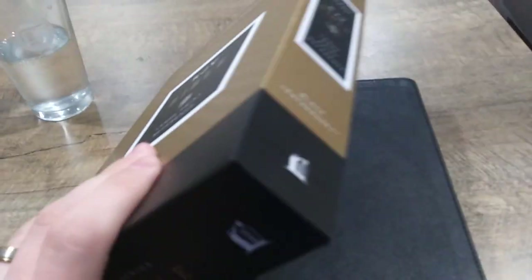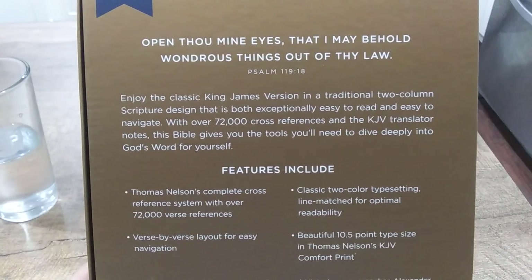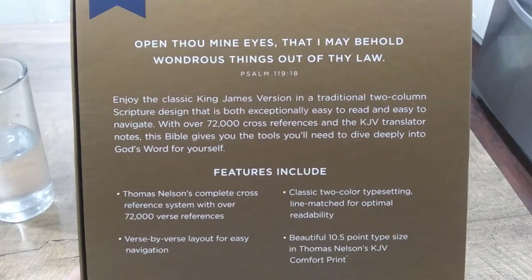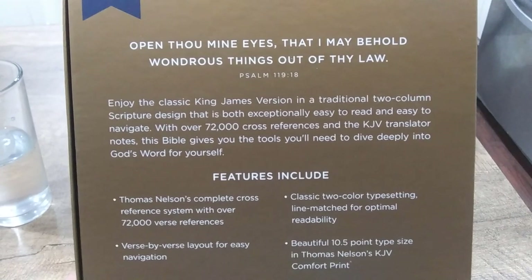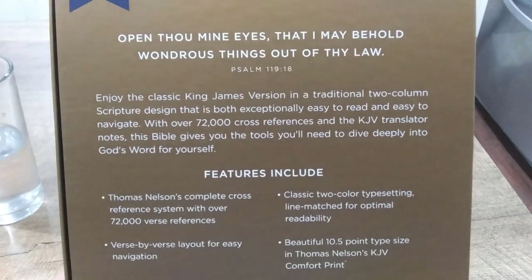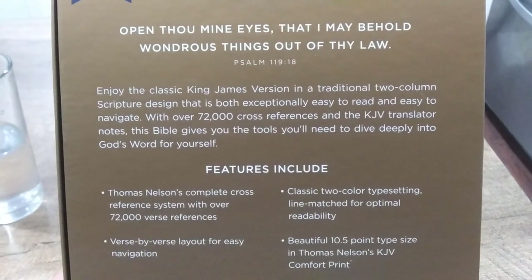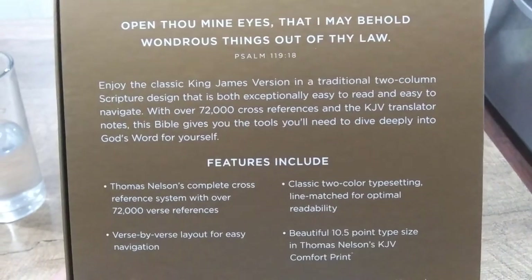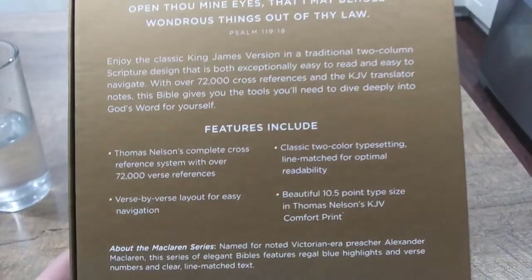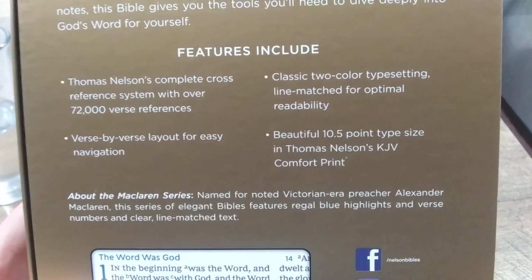This comes in a nice black and gold box. It's actually very thin, very lightweight, and very good to hold in hand. On the back of the Bible you can see it comes in two columns — you can enjoy the classic King James Version in a traditional two-column scripture design that is both exceptionally easy to read and easy to navigate, with over 72,000 cross references and translator's notes.